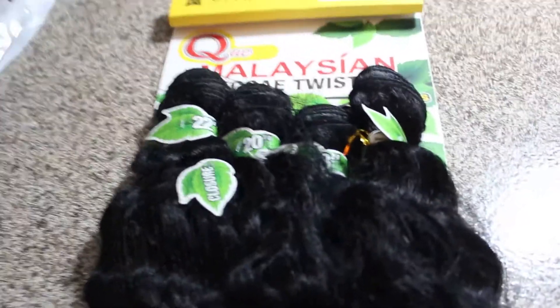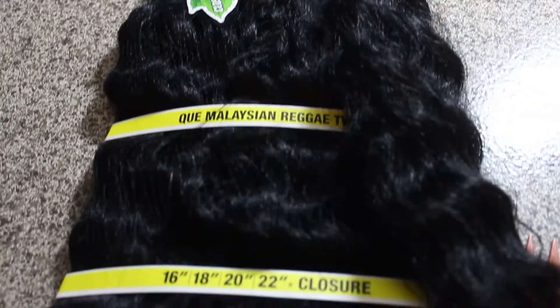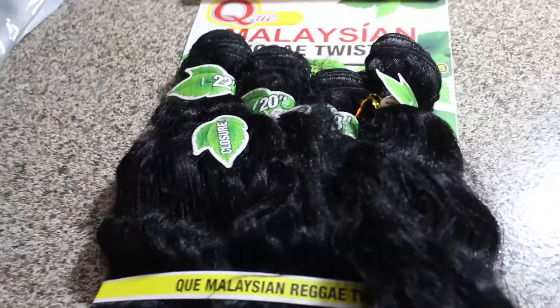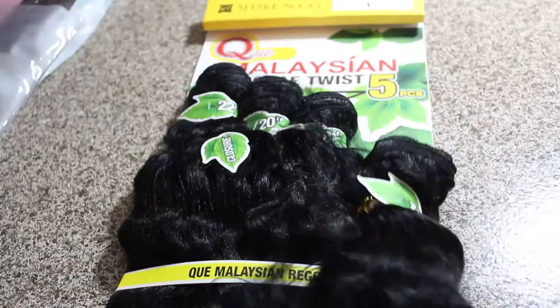Alright ladies, I'm back again with another initial hair review after years and years of me not doing any YouTube videos on hair. I just decided to jump back on the old horse and try again.